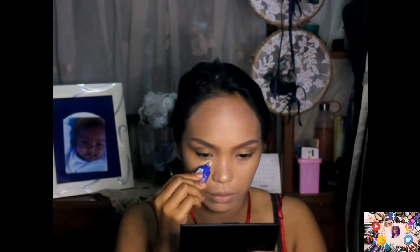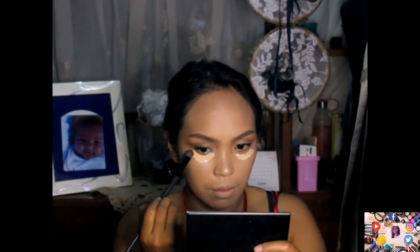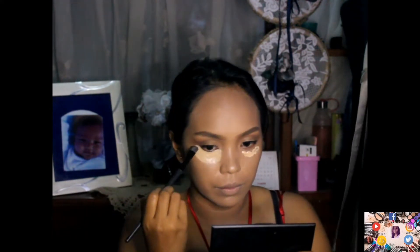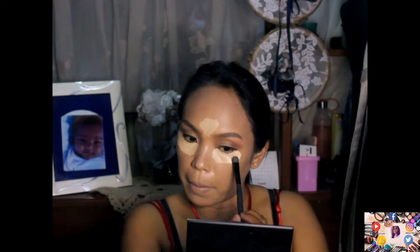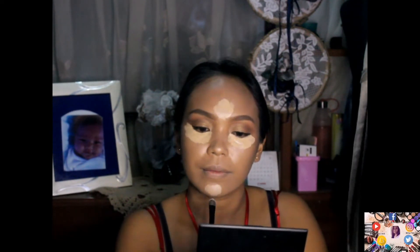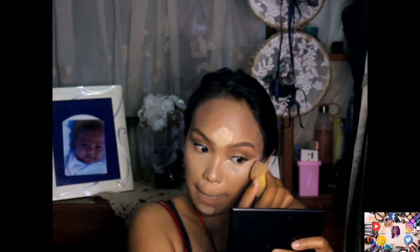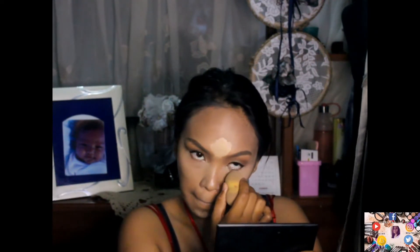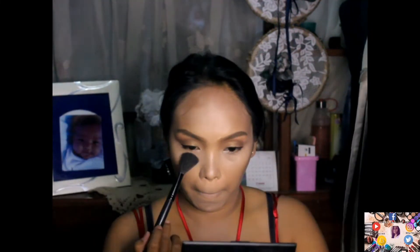Now I'm using the Sansan concealer — this is the age-defining concealer by Sansan — para matabunan ang eye bag. I'm spreading it properly. Then I'm applying concealer on the T-zone: sa forehead, sa chin, and above the lips para mahighlight ang center ng ating face.